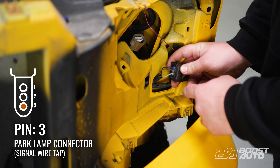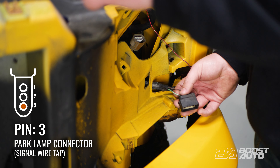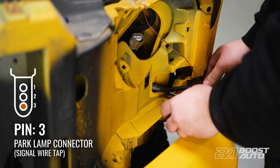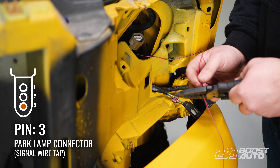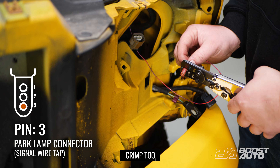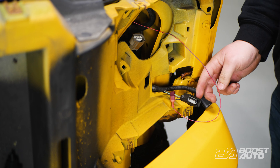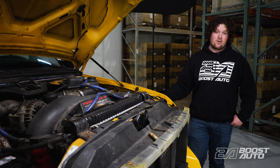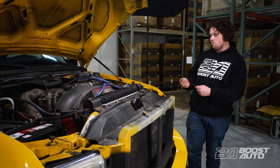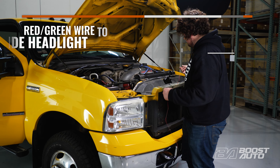We're going to look for pin three. With this tab pointing up, pin three is going to be on your bottom — it's your turn signal feed. We're going to install a T-tap here, we're going to use a red one. Now take your wire, measure out some slack, cut it, strip this wire, take one of our spade terminals and crimp it into place. With that done, plug in our spade terminal. We just installed our red and blue wire on our driver's headlight for left-hand turn signal. Now we need to install our red and green wire onto our passenger headlight for right-hand turn signal, following the same steps as the driver's headlight.